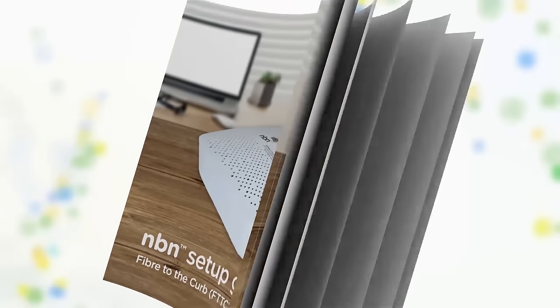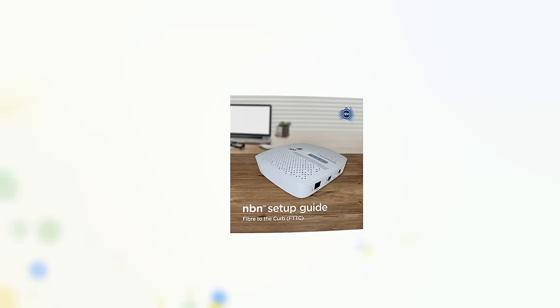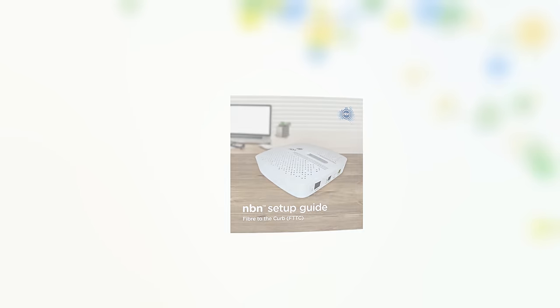All this is covered in your NBN setup guide. For more information, visit nbn.com.au or contact your provider.